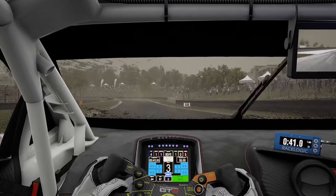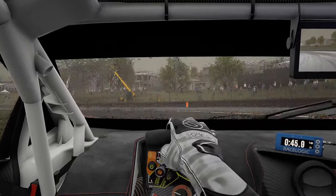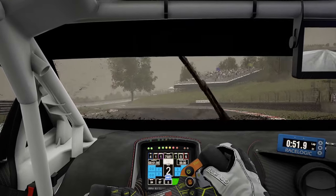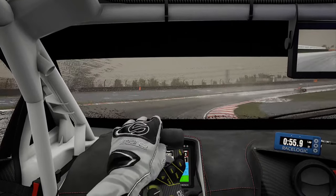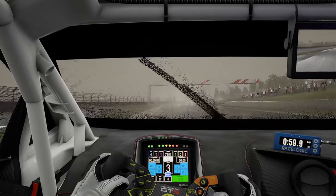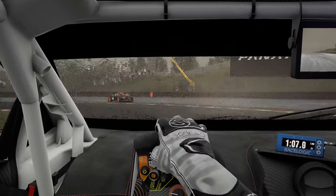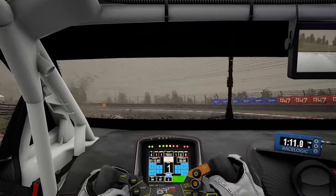Coming around the long right-hander — pretty tricky. You can see with the hands on the wheel, a lot of the time all I'm trying to do is straighten up the car as soon as possible, because you want to be accelerating in a straight line. Really tricky in these conditions. And you'll see later in the lap where I get behind someone — it's almost impossible to see. But again on the exit, you can see me trying to straighten up the wheel so I can accelerate in a straight line, because the back end is going to be trying to get away from you.